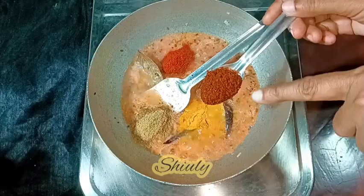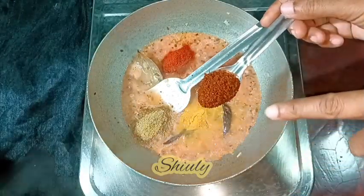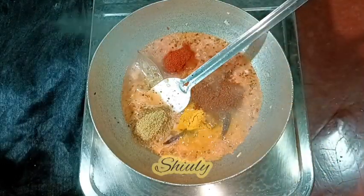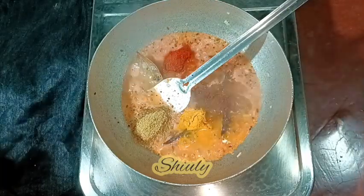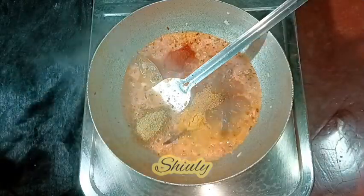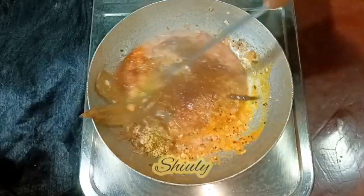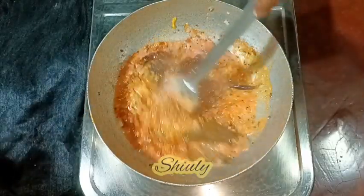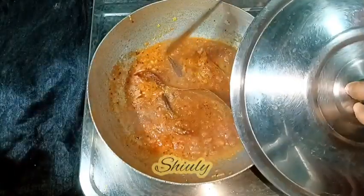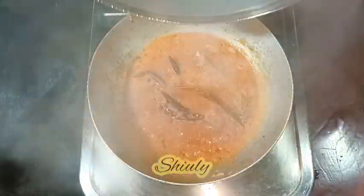Here I am taking one teaspoon of kanda lasoon masala — it's actually a Maharashtrian spice mixture and it's available only in Maharashtra. So if you don't have it, skip it; in that case increase the quantity of garam masala. I'm adding it now, and also adding a little quantity of garam masala now — I'll add some more at the end. Along with all the spices, add some salt. I'm covering the pan for some time until the water is dried up.